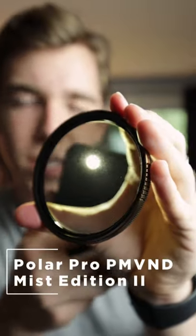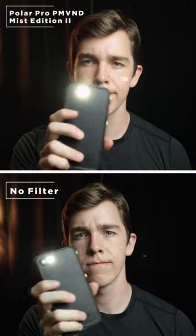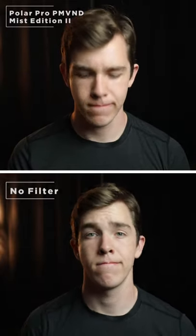What these dust specs actually do is they serve to soften the highlights and bloom out any of the super bright areas, giving you a much more cinematic and almost ethereal look. If you ever wondered why footage from movies or music videos looks, for some reason, so much better than yours, this could very well be the reason why.